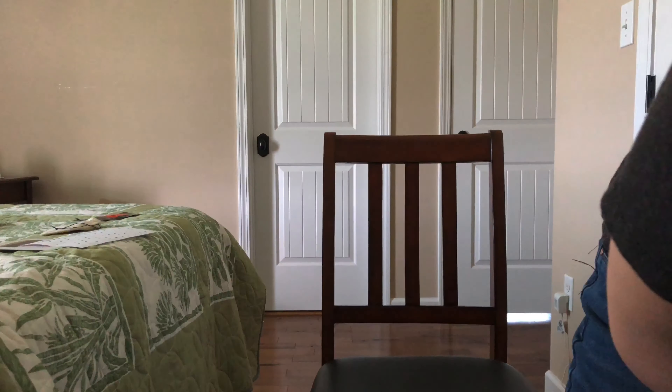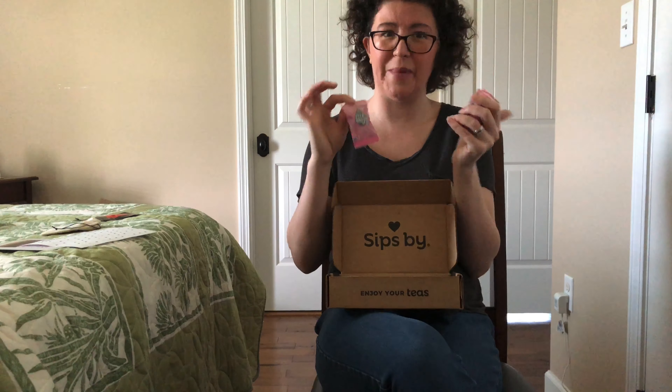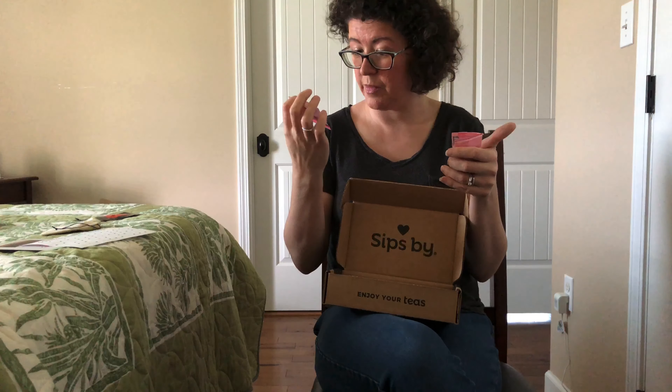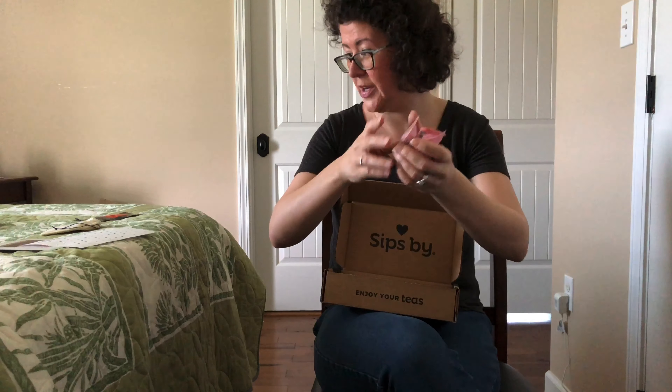Tea Drops — I love Tea Drops. These are really cool little drops that you just drop in your tea cup. These are Rose Earl Grey, which sounds amazing to me. I did not know this was a woman-owned brand — that's pretty cool. These are medium to high caffeine level because they are Earl Grey and have black tea in it. They're shaped like little flowers and you just drop them in your tea and they dissolve. There are three of these included. I'm excited to try that out.